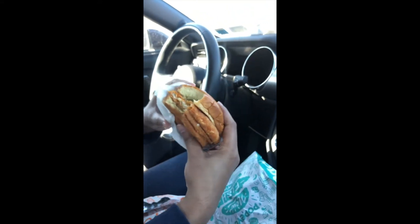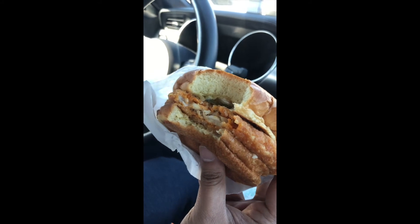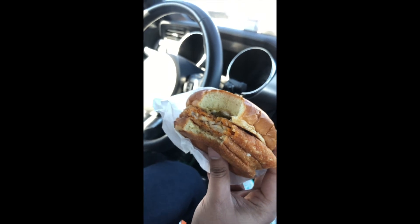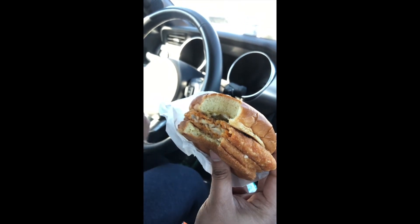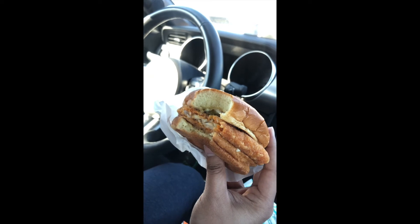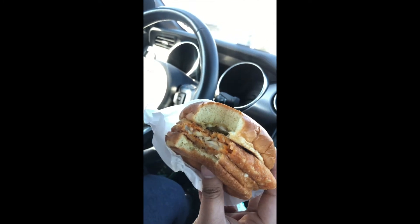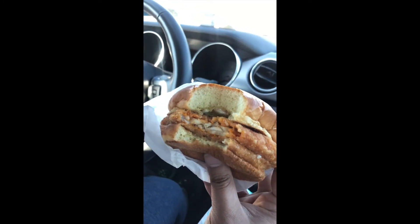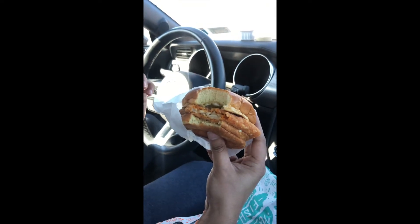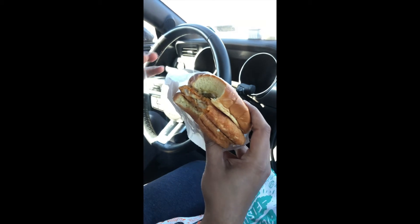Oh my god, the bun is so soft — it's lightly toasted. I thought this was gonna have a little crunch, it doesn't. It's a bit spicy. It does have a little fishy taste to it, so if you guys don't like that, I'm probably not recommending you have this. But it does have a spicy kick to it later on. It's really good — that pickle man, that pickle makes everything better.